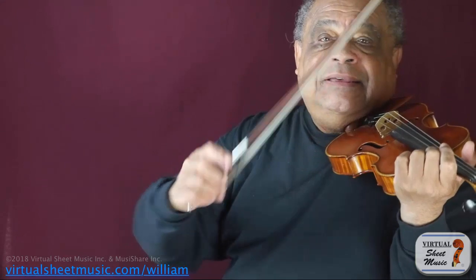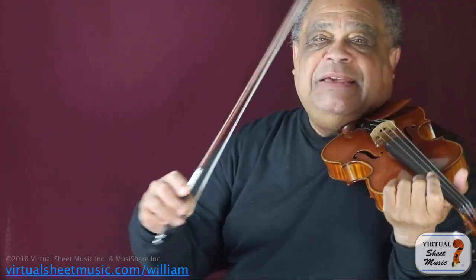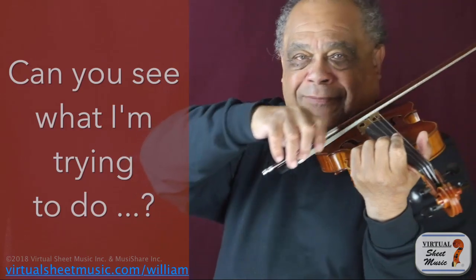Now, how much motion is needed? As little as possible. Let's exaggerate it — elbow, there. Now I'm going to reduce that and make it very smooth. Another way to look at it: suppose I want to put the A and the E together. I'm trying to see just how far I need to go. And you see it becomes very smooth.